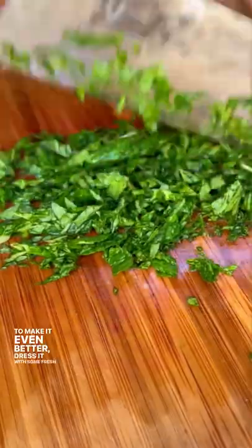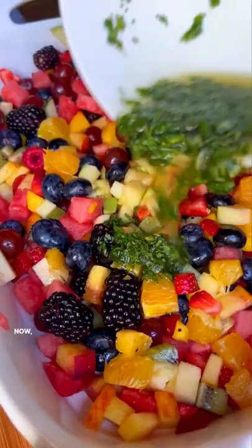To make it even better, dress it with some fresh mint, honey, and lime juice. Now that is stunning. Put some tahini on here. Refreshing and delicious.